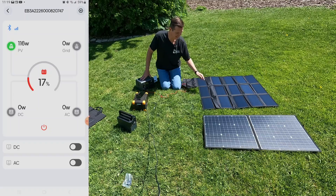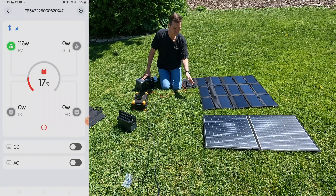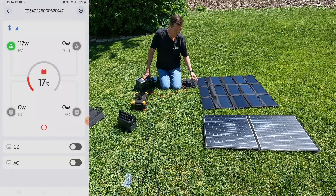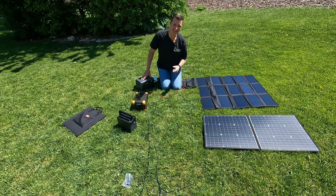The good part is you can buy a couple of these, or if you have another panel from another manufacturer, as long as they're the same voltage you're going to get minimal losses and you will be able to combine them. That is really nice.